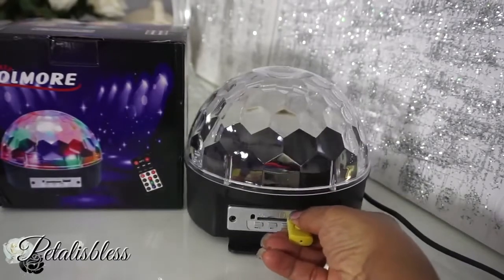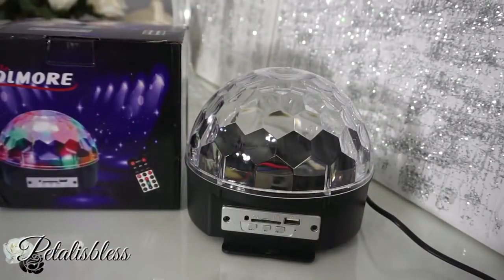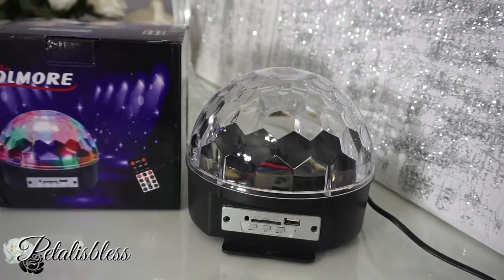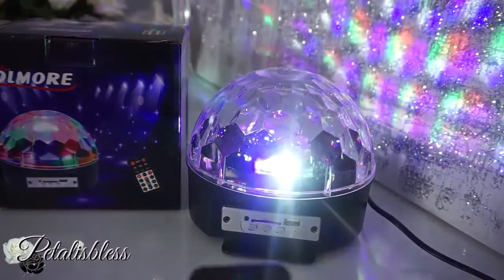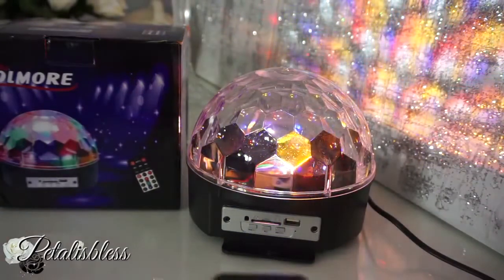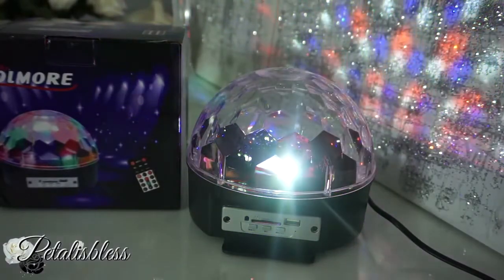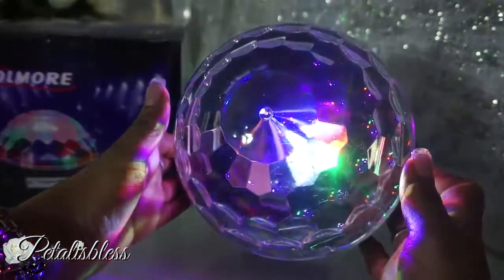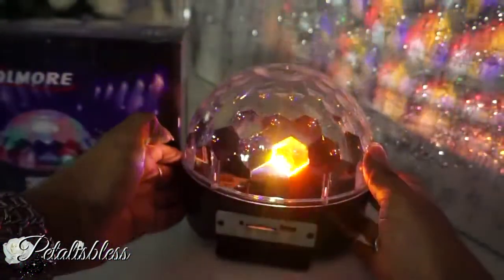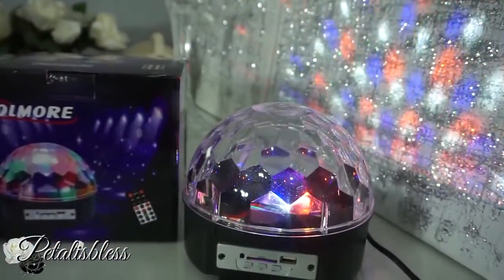That's just some sample music that they sent with it — putting your own USB music in there would be much better. Now I'm going to show you how the lights go. Using the remote, you turn on the lights and they move to the music you play on your SD card or USB stick. And if you place this light in front of a speaker, they move to the music also. There's a rotating ball in there so the lights are moving around — it's LED. This is so neat!